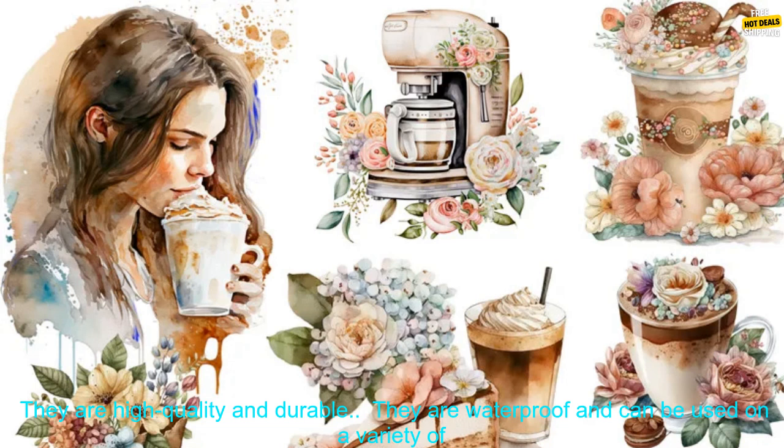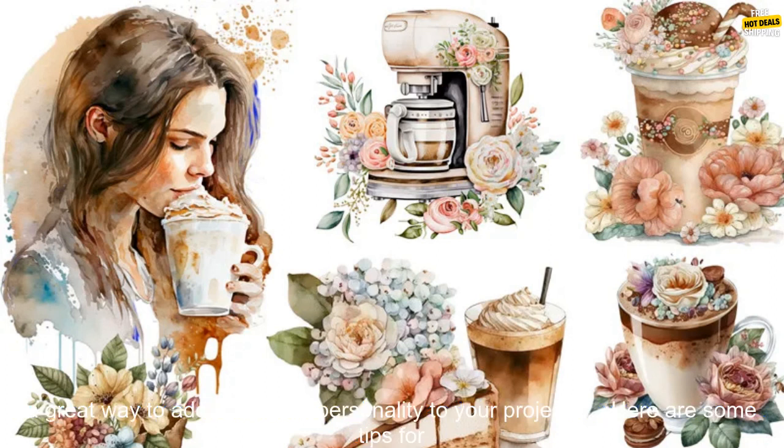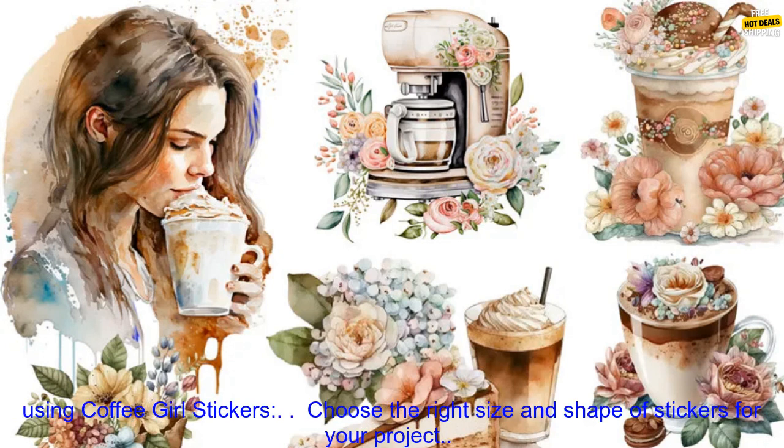Here are some of the benefits of using Coffee Girl Stickers. They are high-quality and durable. They are waterproof and can be used on a variety of surfaces. They come in a variety of sizes and shapes. They are affordable. They are a great way to add a touch of personality to your projects.